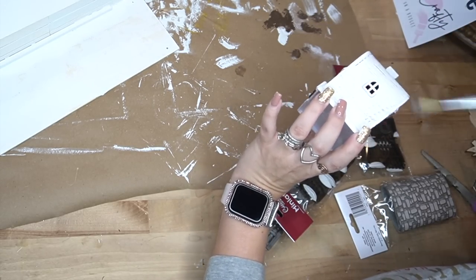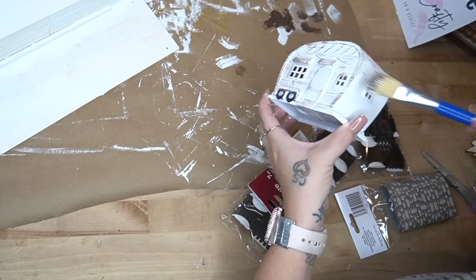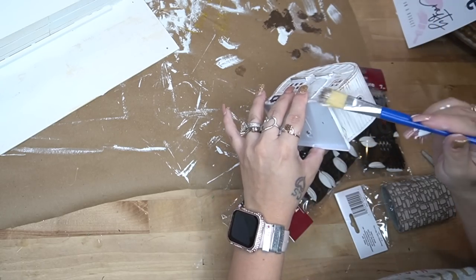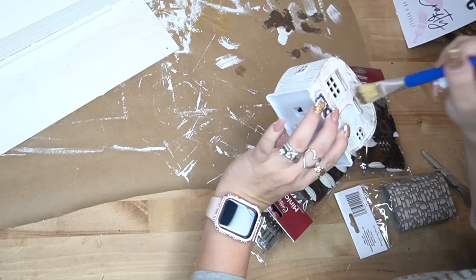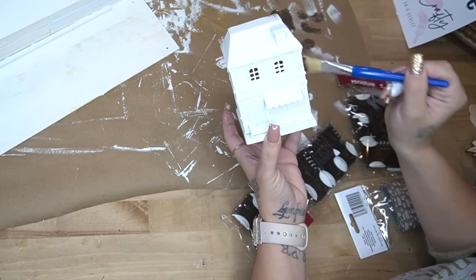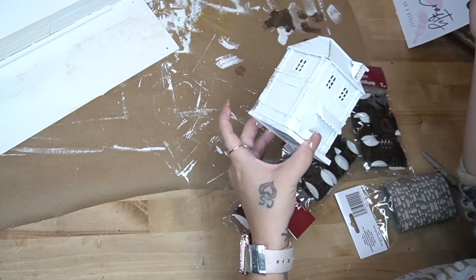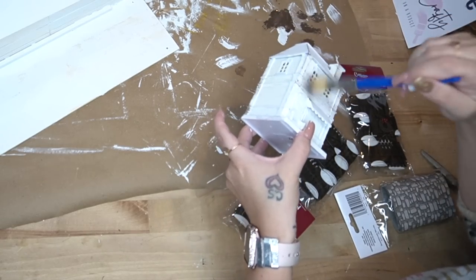Now that these have lights from Dollar Tree, I have so many ideas for these little houses. Let me know in the comments if you'd like to see a different version of a village, or if you're over Christmas decor DIYs — I'm curious to know when you guys stop crafting for Christmas.